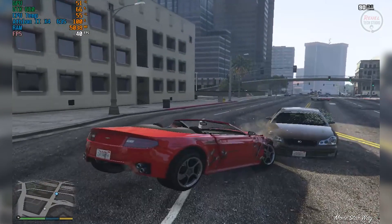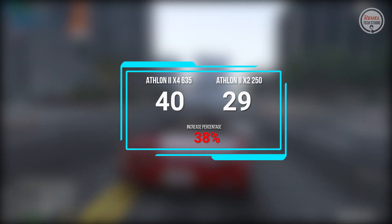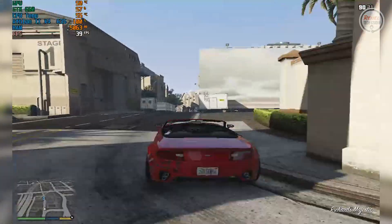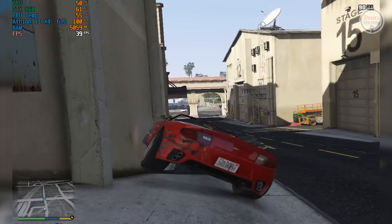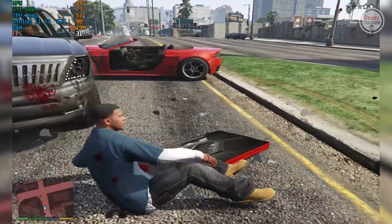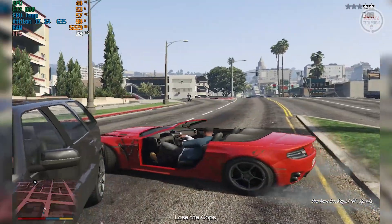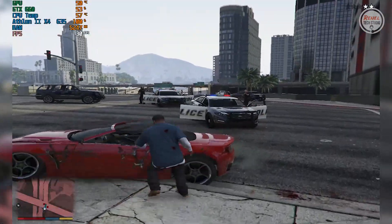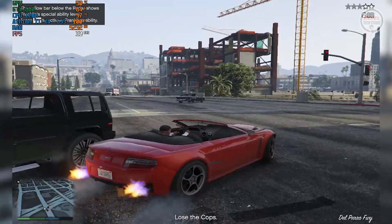GTA V: On the Athlon 2 X4 635, the average framerate is 40 and very playable. While on the Athlon 2 X2 250, the average framerate is 29, with an increase in performance of 38%. This game really struggles on the Athlon 2 X2 250, but on the Athlon 2 X4 635, it really became playable — maybe because of the more cores and threads.